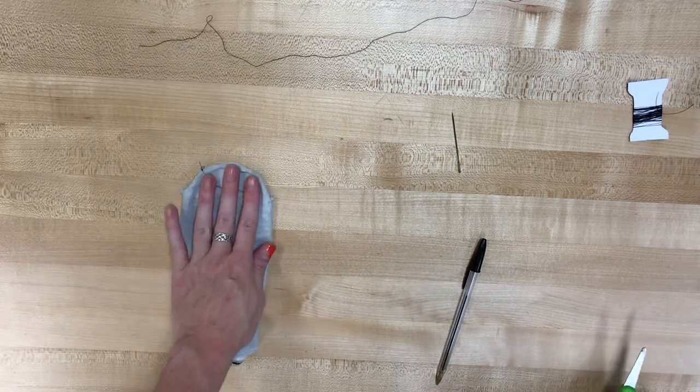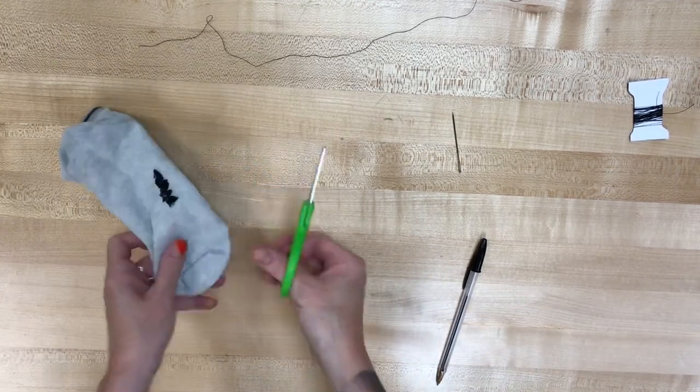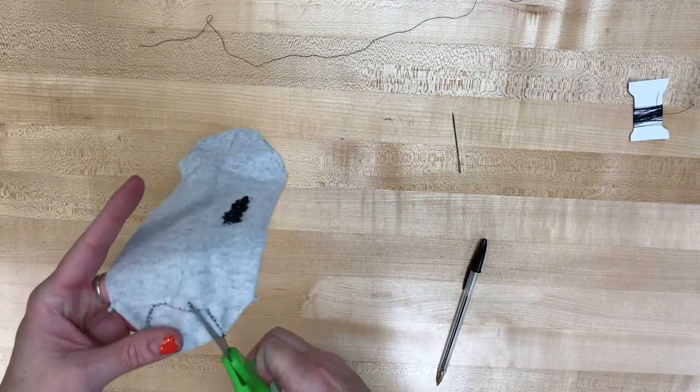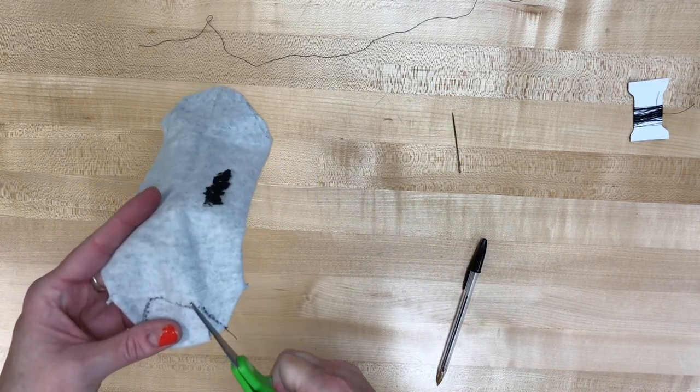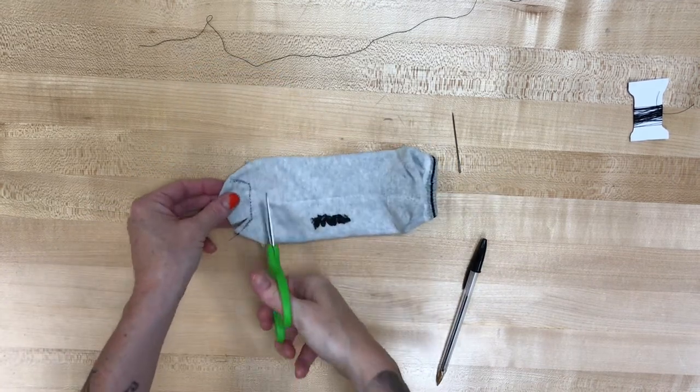You can do that one or two times. Then you're gonna take some scissors and you're gonna cut inside that stitching line that you just made. So you're gonna kind of cut off the toe of that sock.